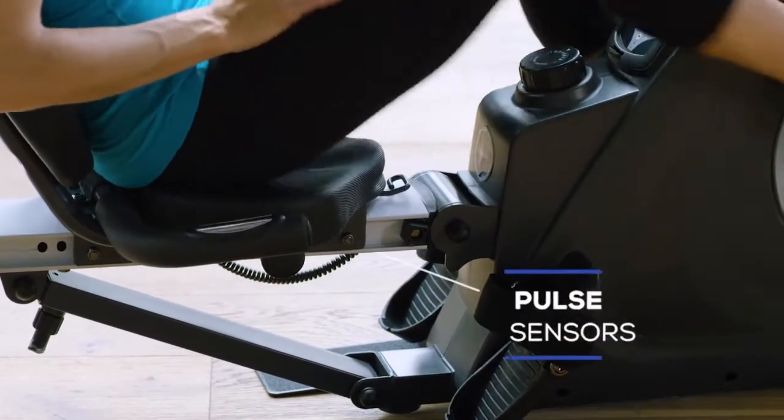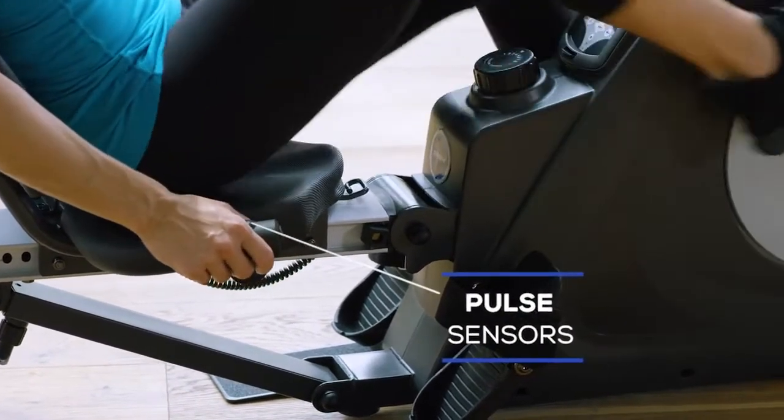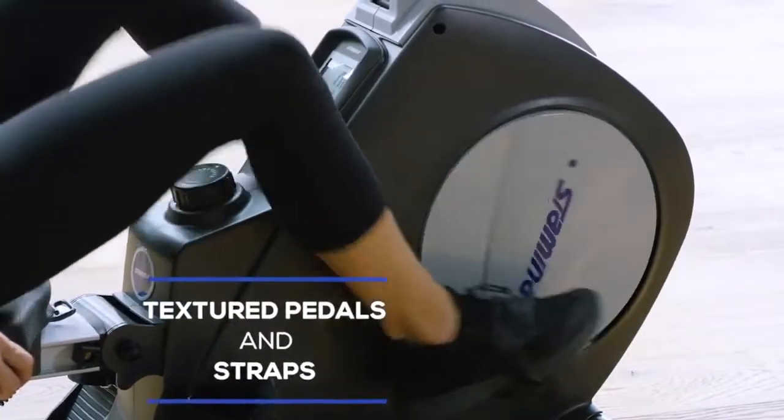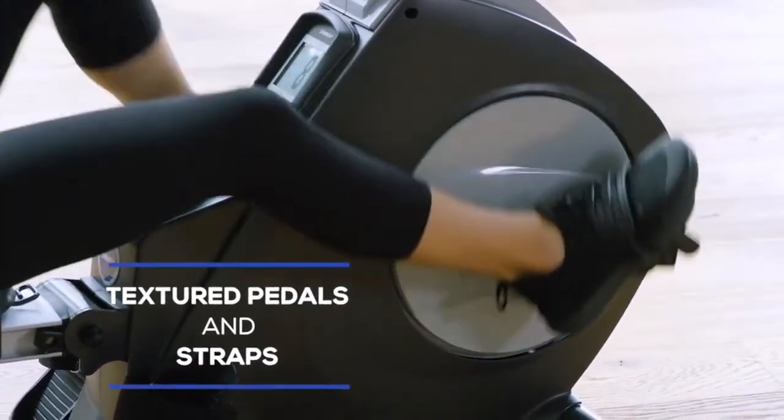You'll find the pulse sensors handily located in the handles, so keeping track of your target heart rate has never been easier. While biking with the textured pedals and straps, you'll feel stabilized throughout.